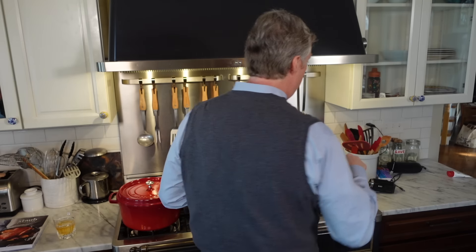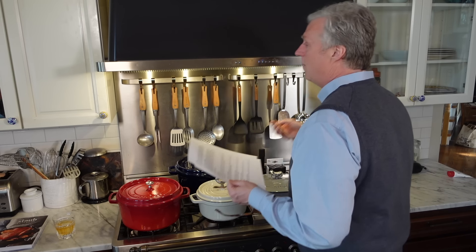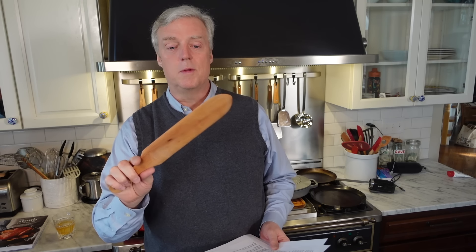In the case of the crepe pan, if you want to be really traditional, you can use one of these — this is more of a dedicated crepe spatula or turner. This is what my wife uses and she makes crepes twice a week. So if you want to be traditional, don't use metal, use the wood.